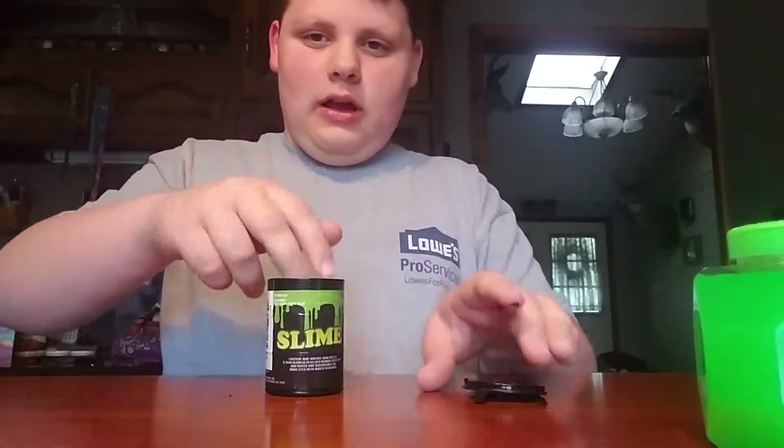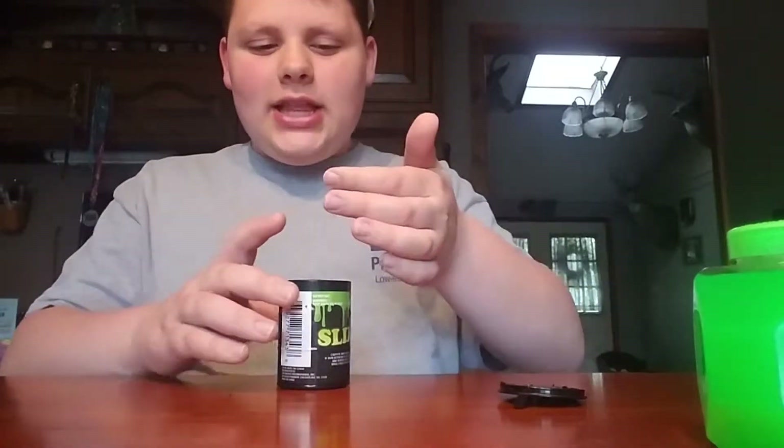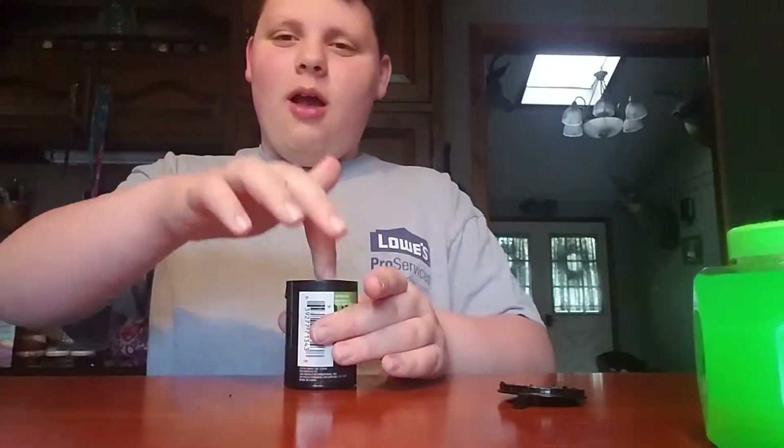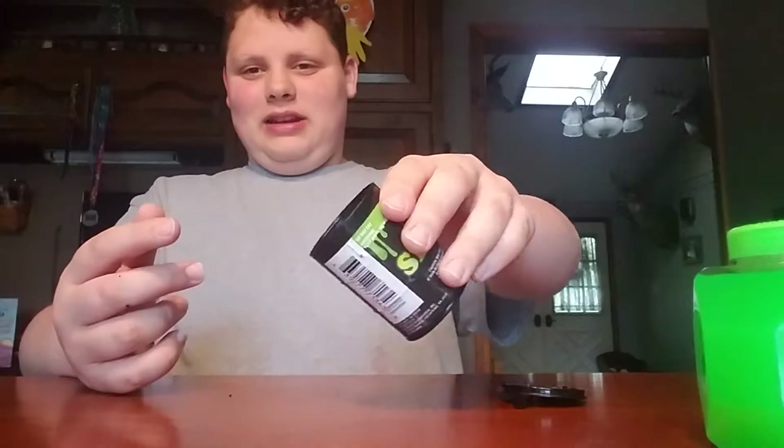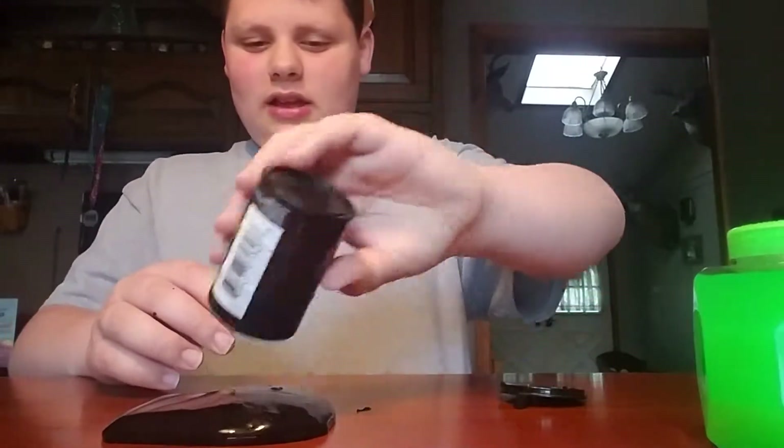Wait - I got scared because the cover is green, so I thought I had two green ones. But it's black! So now I have a red, a black, and a green - boom, I'm happy!